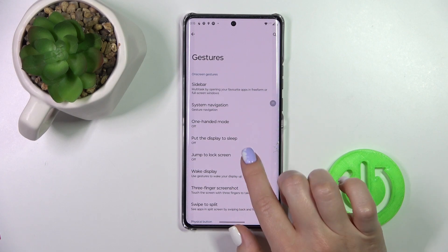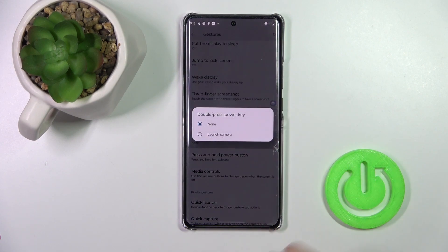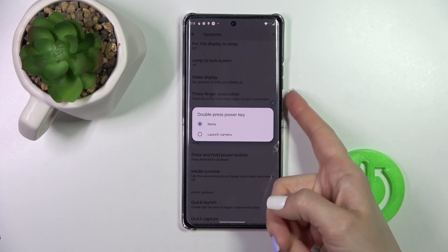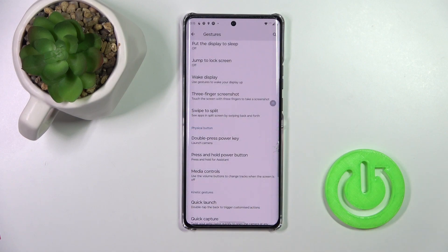Here you will see the double press PowerKey button. To Quick Launch the Camera application by double pressing the PowerKey, we should switch it to Launch Camera.